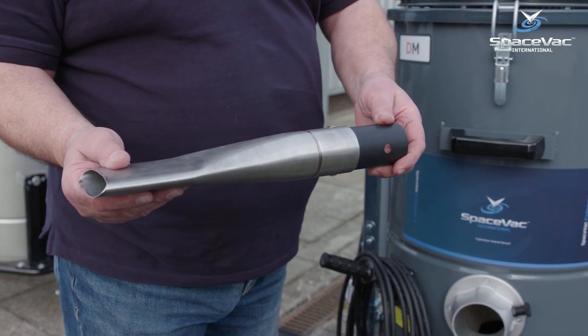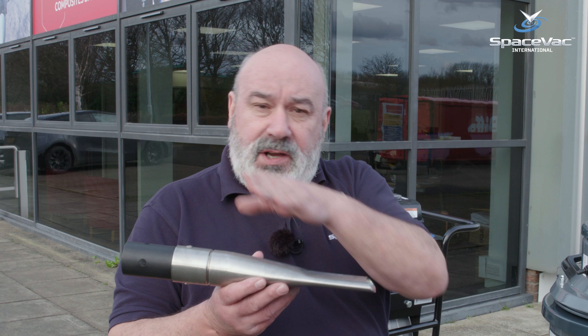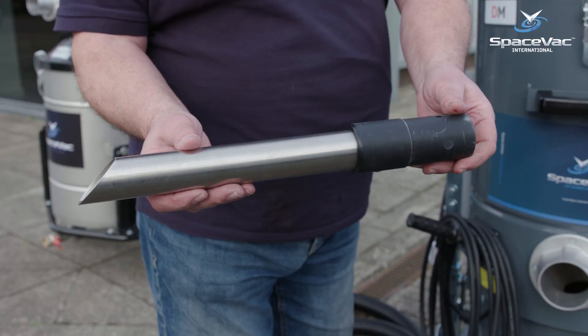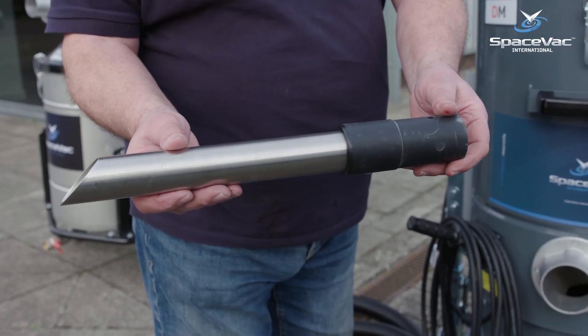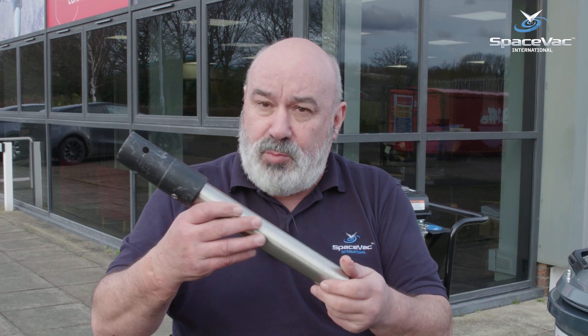The first tool is a crevice tool. When you have a domestic gutter and you have the tiles overlapping the gutter, this allows you to get into very tight spaces and remove all the debris. For a slightly larger gutter we have a spike tool — this is what breaks up the dirt so you're able to move it along.